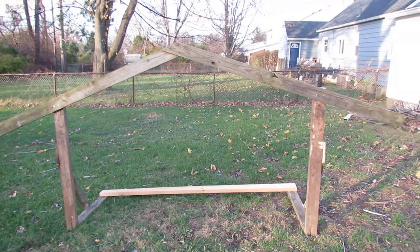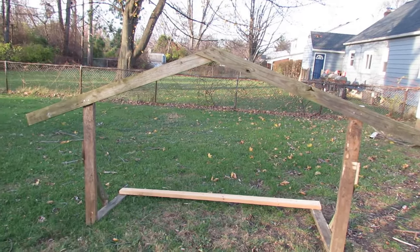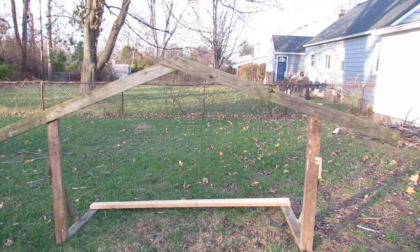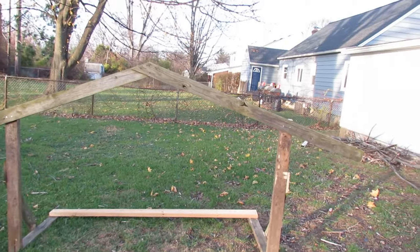Well, hello everyone. Just showing you a little project that I worked on today. This is a stable for a nativity scene, a lighted nativity scene for the outside of my house.